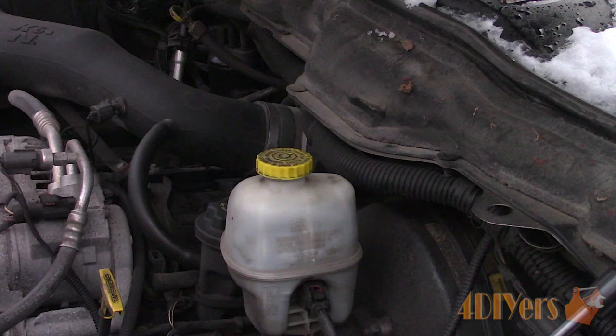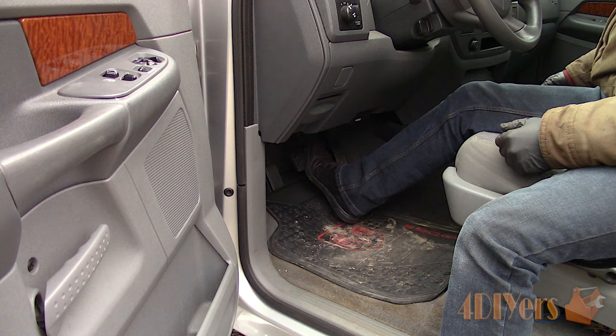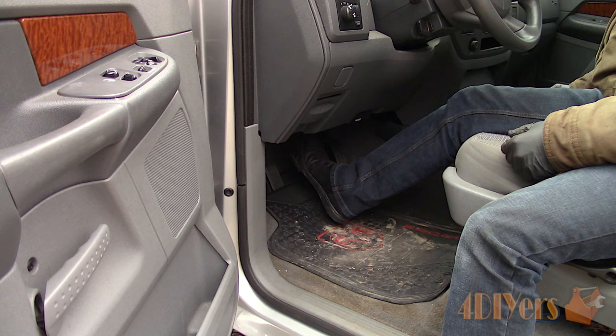Then check the side for any leaks and you're done. The key can be turned off and tighten the reservoir cap. Check the brake pedal feel — the brake pedal should be firm and not sink to the floor. If it's soft, then there's still air present in the lines and you will need to re-bleed the system again.